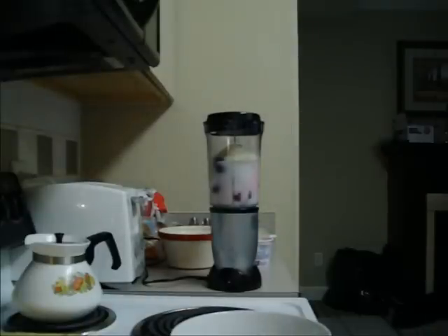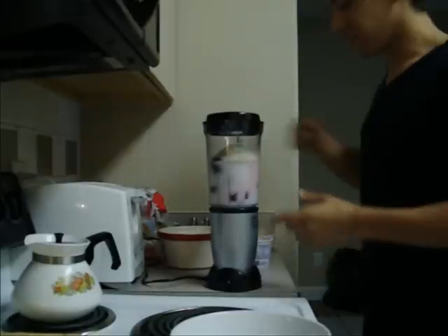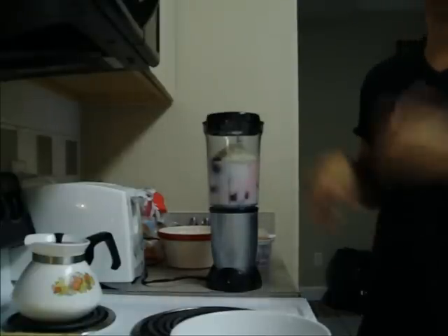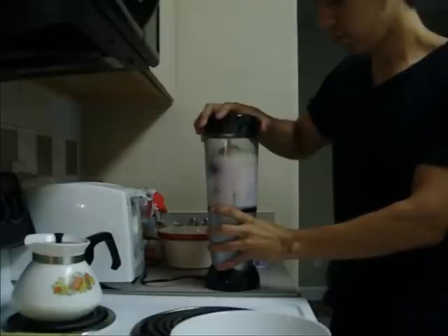Grab a spoon — I already have one here. During the mixing process, I'm going to spin it the opposite way from the way the blender spins. My blender spins clockwise. If you have a blender that spins counterclockwise, just spin whichever way is opposite to what it normally spins.